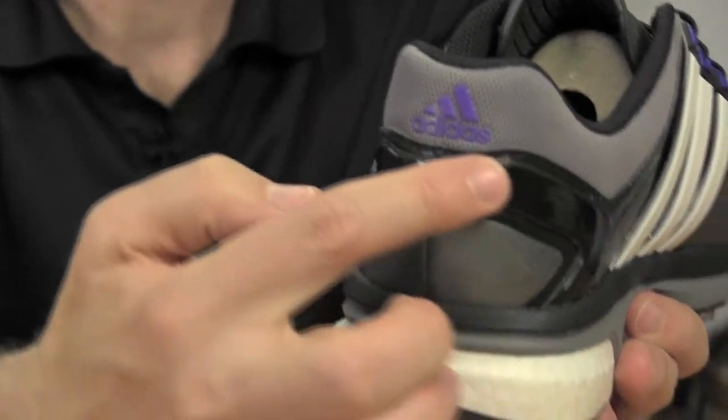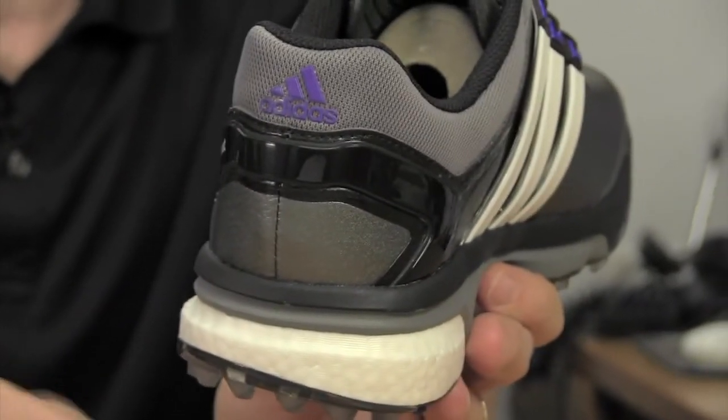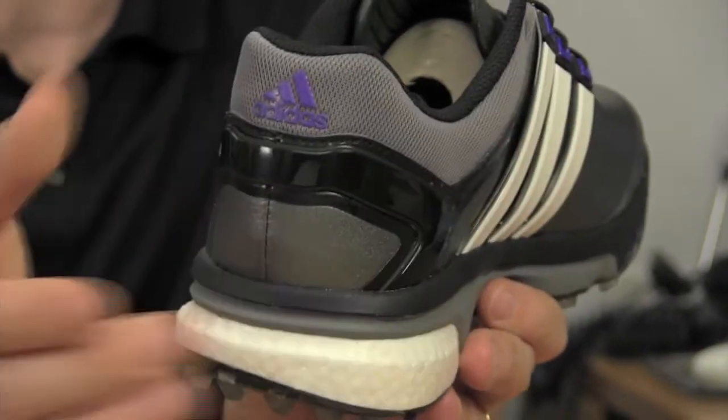Plus, there's this external heel bar, which provides support and stability to your heel, and kind of locks in your foot into place.